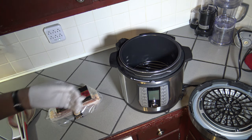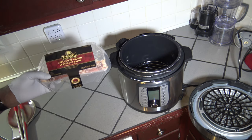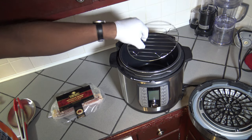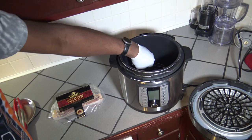Alright, so I've got my Emeril pressure cooker air fryer here with some applewood smoked center cut bacon. This is thick sliced bacon. Inside of my 8-quart pot, I've got the wire rack, so just setting that down in there.